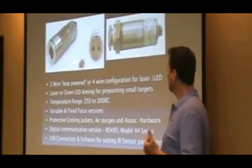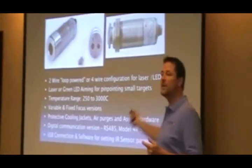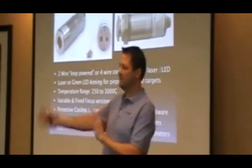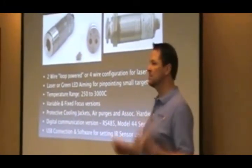The units have 4-20mA output, or you can get a version with an E-44 series — a DG44 or DS44 — and it'll have RS-485 in case you want to daisy chain, say, 32 pyrometers and address each one in a PLC system.